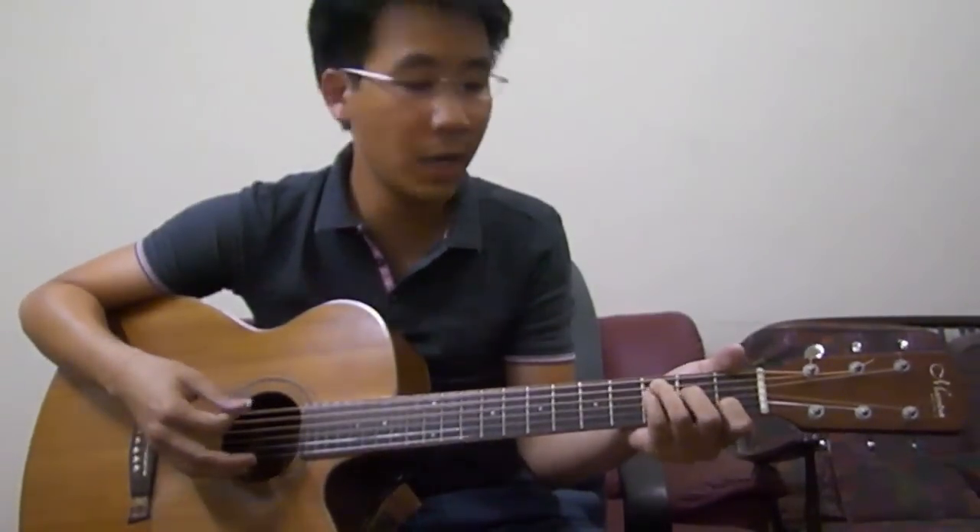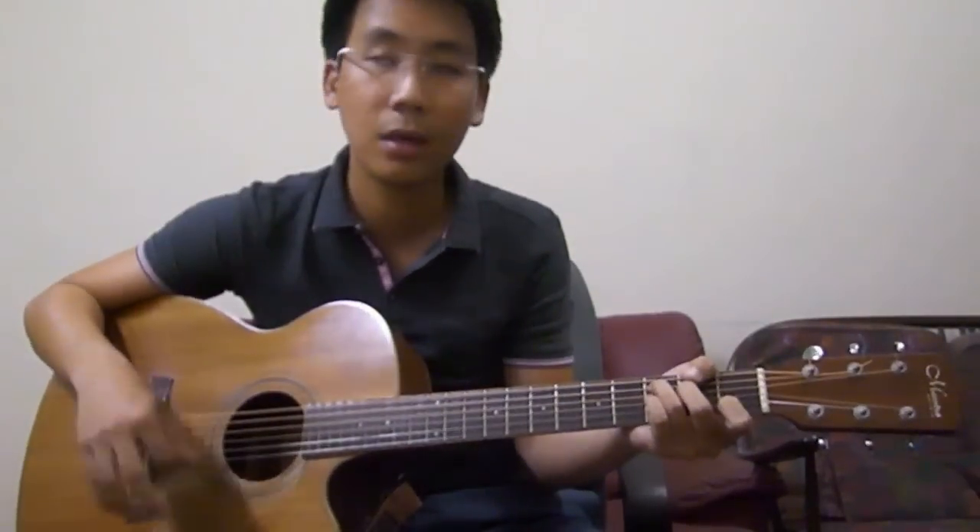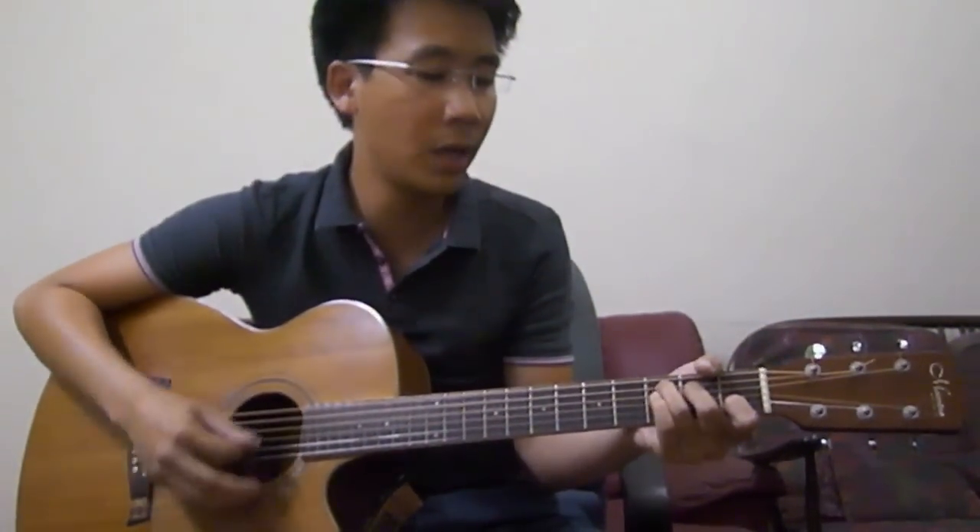For the chorus: 'So we share' — F major 7 — 'in this bread of life' — C — 'and we drink' — G — 'of his sacrifice' — F — C — G — 'and as a sign' — F — 'of our bonds of peace' — C — G — and A minor 7 — 'around the table' — G — 'of the king' — to your C. This is how it sounds like for the chorus singing: 'So we share in this bread of life, and we drink of the sacrifice, as a sign of our bonds of peace, around the table of the king.'